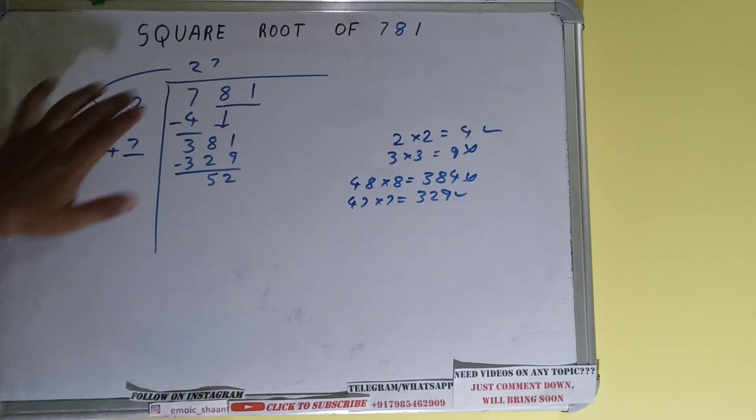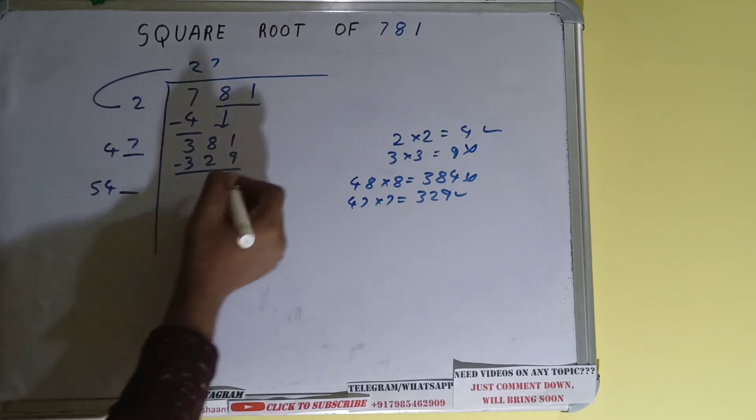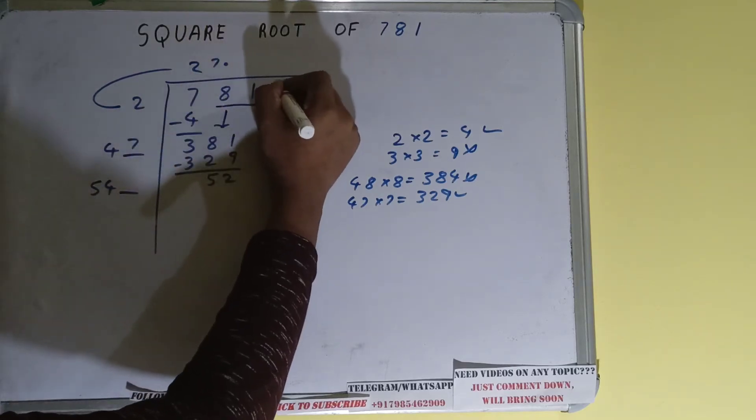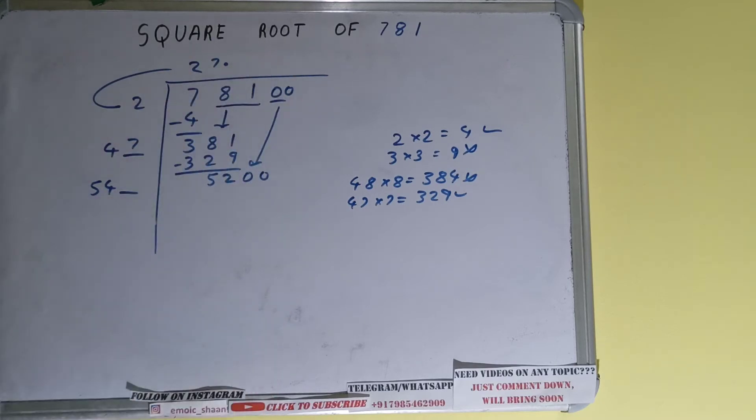Now 47 plus 7 gives 54. Keep 1 digit extra — this number we need to make bigger so we can divide. We'll put a decimal; once we put the decimal we can bring down a pair of zeros, and the number becomes 5200.